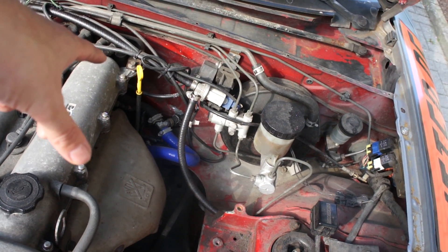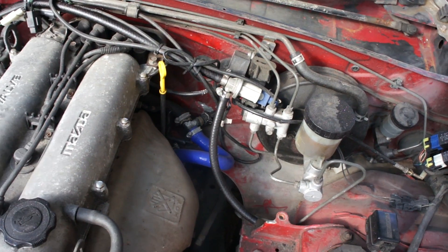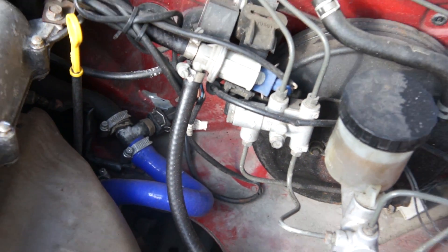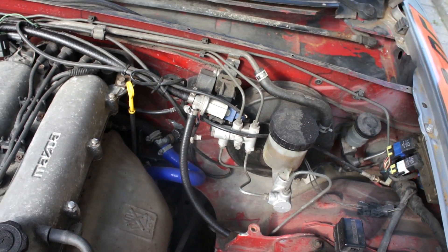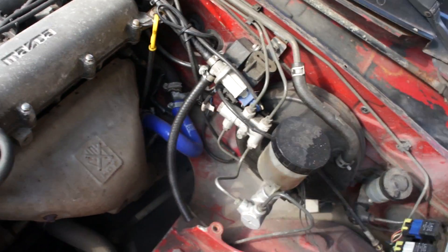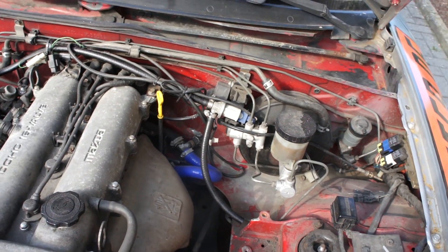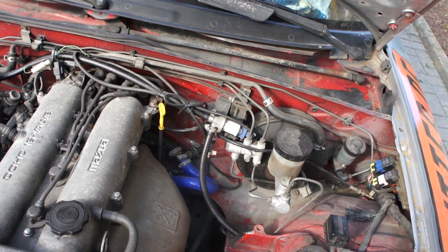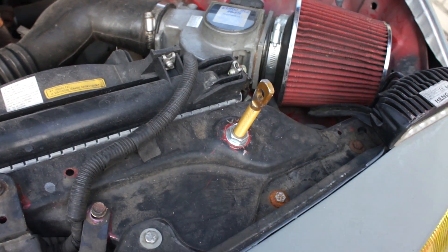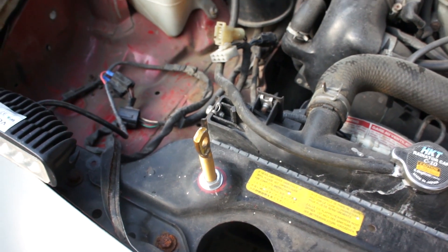One other thing I did — I actually removed the heater core from the car. That's why I have this blue hose here; it's a silicon hose. This was where the heater core would usually go, and I just looped it back into the heating system so it doesn't spill water everywhere.